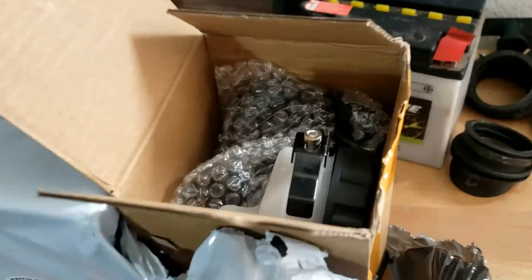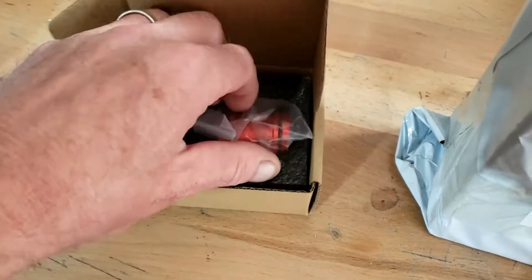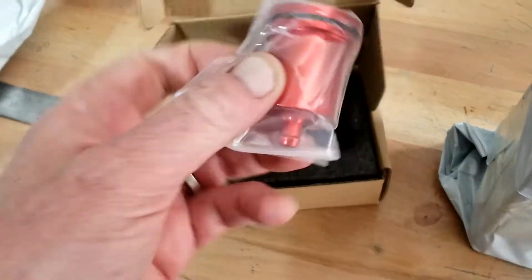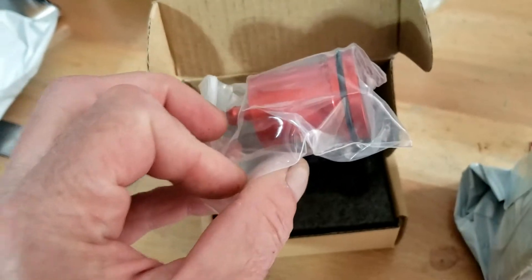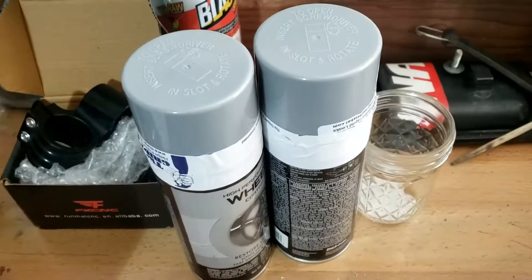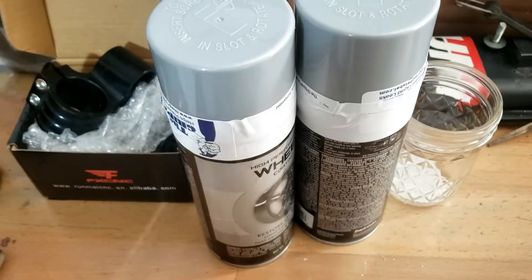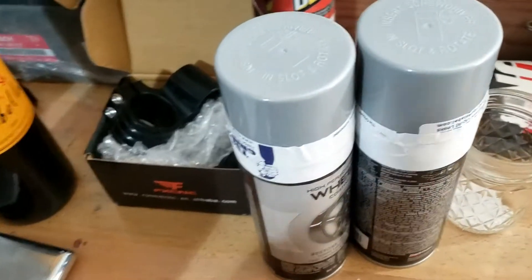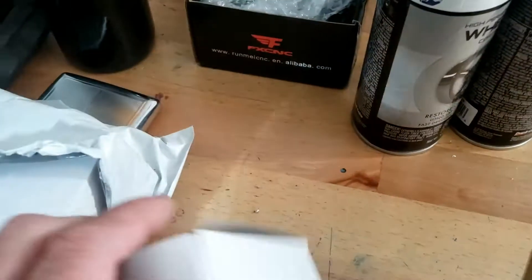We have more exciting goodies: two pairs of handlebar levers, same as the Yamaha, actually for the Honda and the Suzuki. We have a very dinky, lovely, hopefully workable little brake reservoir — isn't that cute? And most exciting of all, we have paint. It's supposed to be metallic, and it looks very metallic on the lid. That kind of cyber gray, that Kia titanium color that we've cheated with.